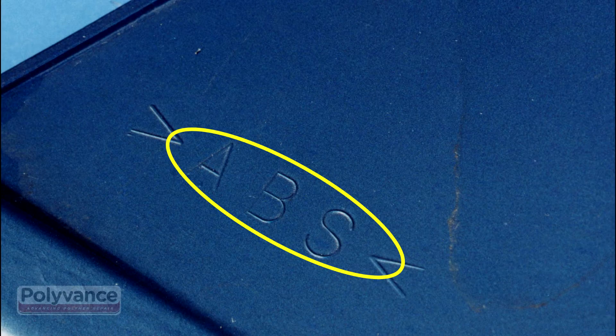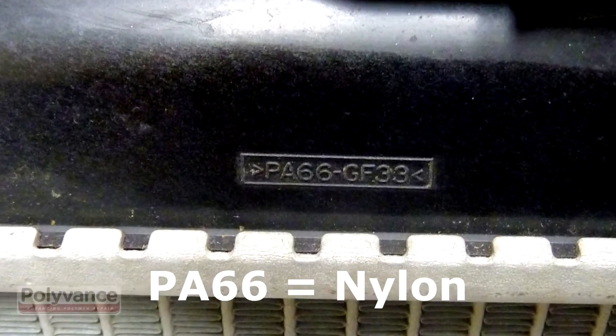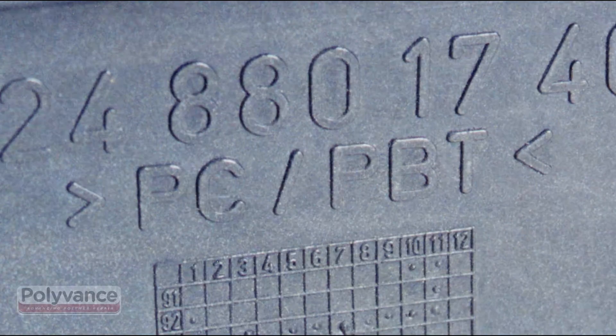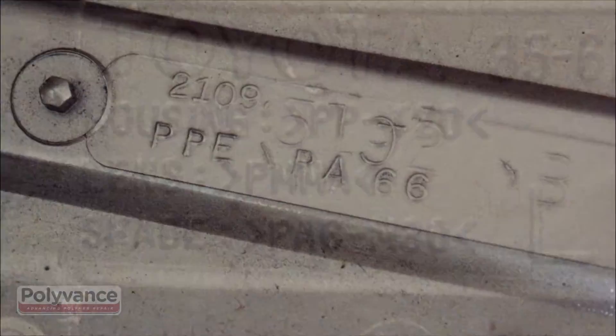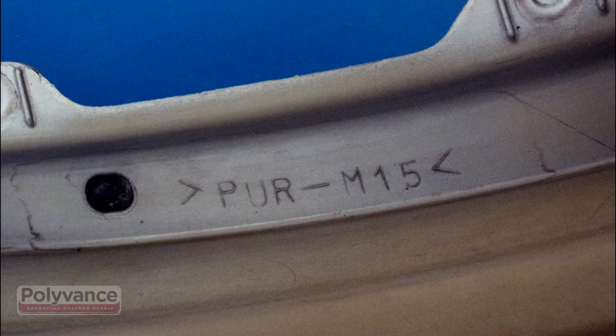Some of the other common thermoplastics you'll run into are ABS, polyethylene, nylon, and polycarbonate. Look on the backside of the part to find the ID symbol, identify the plastic, then select the welding rod that matches best.